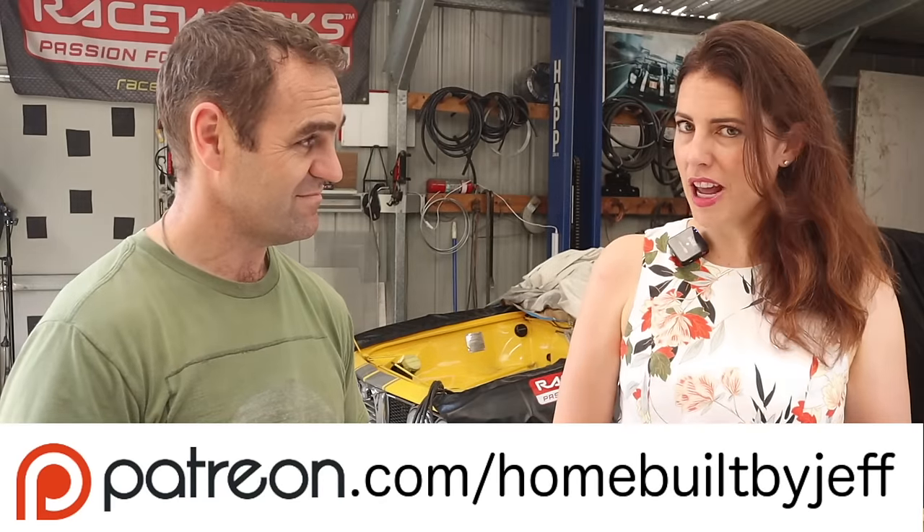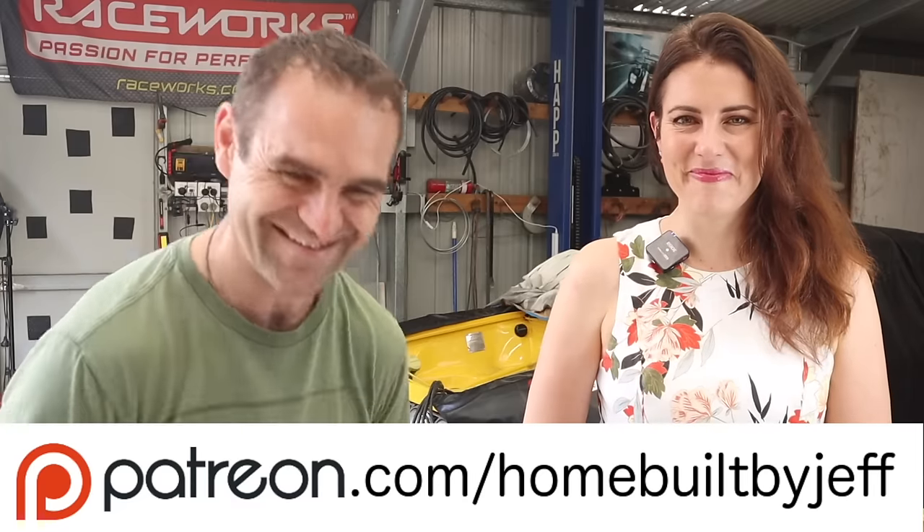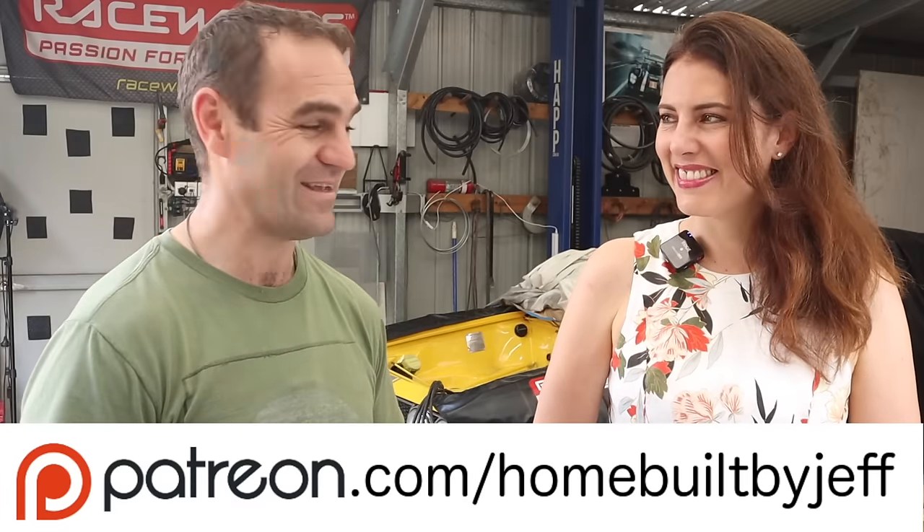Like, subscribe, help Geoff out on Patreon — you can see videos a day early and ad-free. And support him in his vehicular endeavours. Join us there and we'll see you next time. Bye guys.